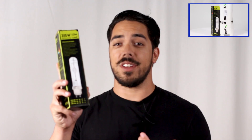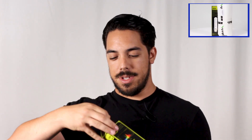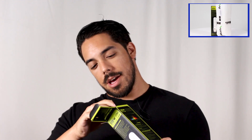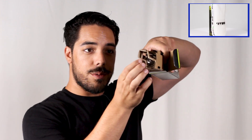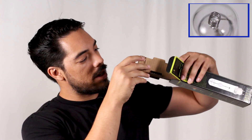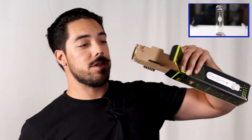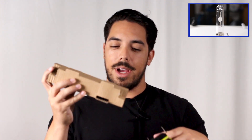Next we have the VivoSun — not so VivoSun bulb. Let's see what this comes in. As I suspected, this is another cardboard packaging — not the safest. The bulb is in there, but I'm not going to grab it without gloves. More cardboard packaging.